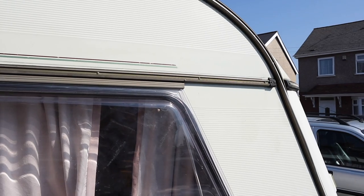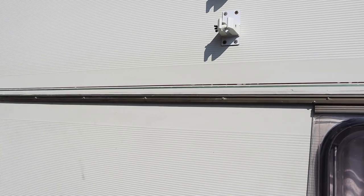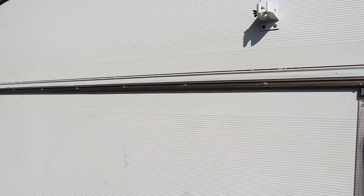The new seal is back on and I've just placed the trim back on. What I'm going to do now is just clean up the screw cover and refit that. That'll then be the new seal fitted to the van.